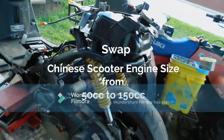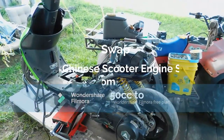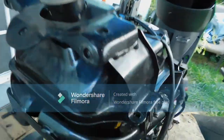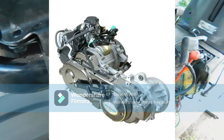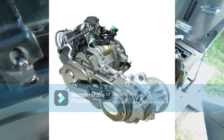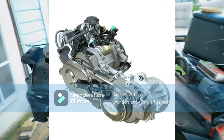Most Chinese scooters sold in the USA share the four-stroke scooter engine designated as 139 QMB. The 39 in the 139 QMB refers to the cylinder bore. The 139 QMB engine has a true displacement of 49.6 cubic centimeters based on a bore size of 39 millimeters and a stroke of 41.5 millimeters.